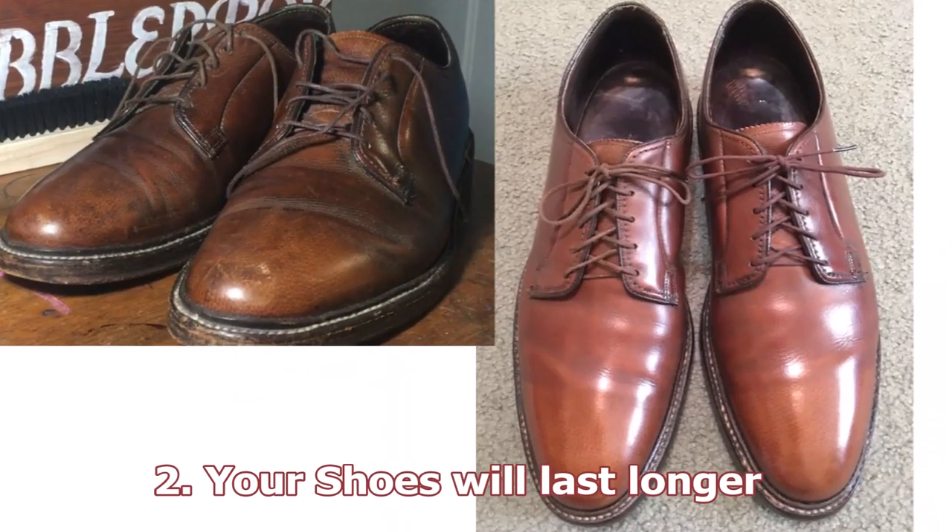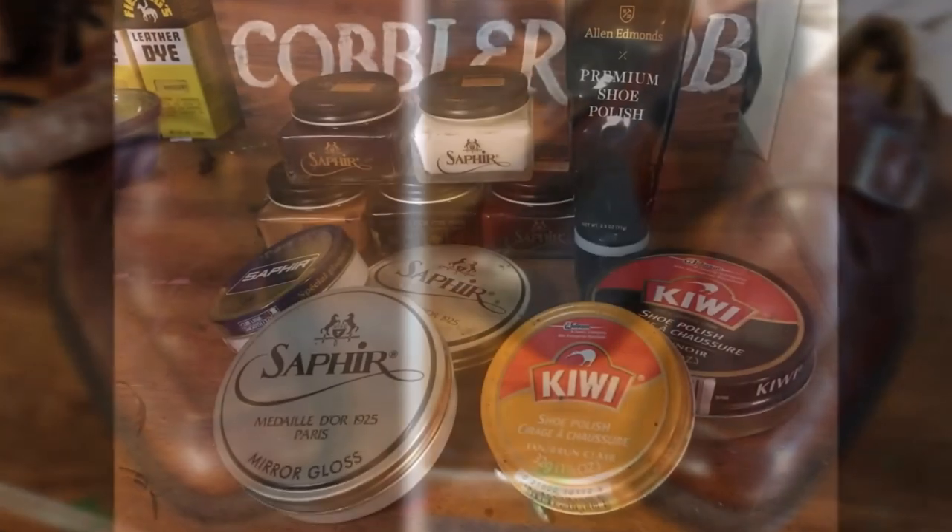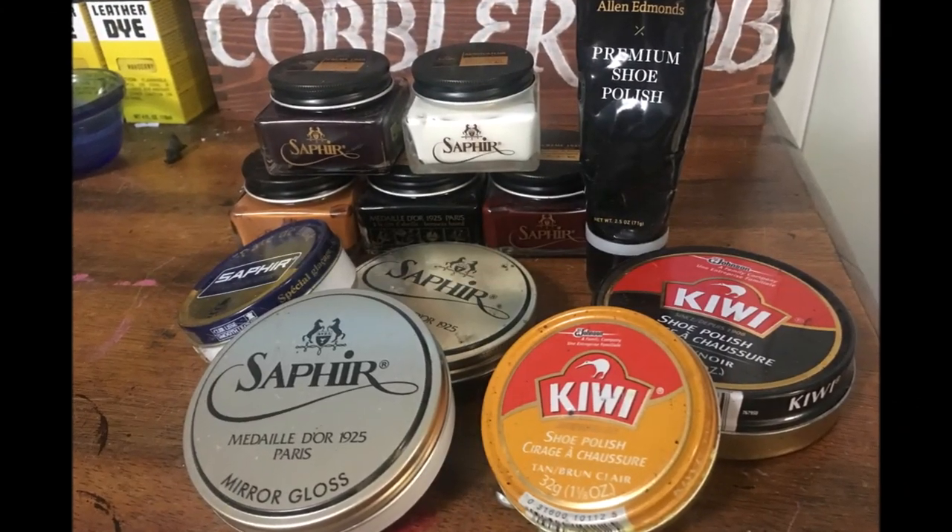Reason number two is the shoes will last longer. Because when you put polish on shoes, a good portion of what you're putting on is wax. And there are also, depending on the type of shoe polish you use, nutrients in that polish. But that wax is going to put a protective coating on the shoes. Between shoe trees and polishing your shoes, those are the two absolute best things you can do to make your shoes last longer.